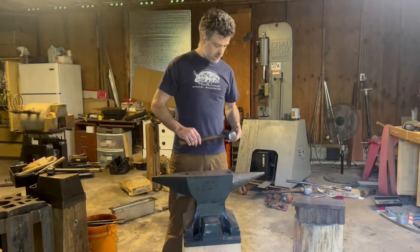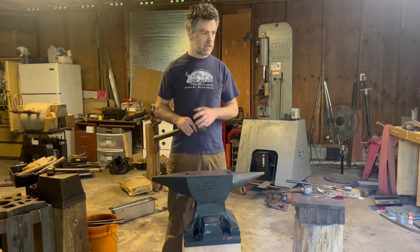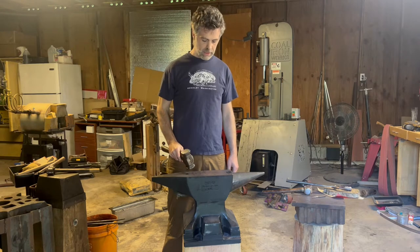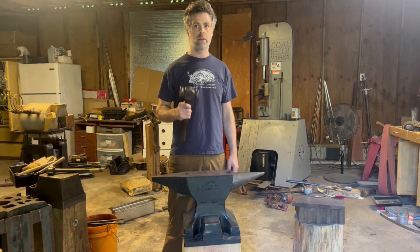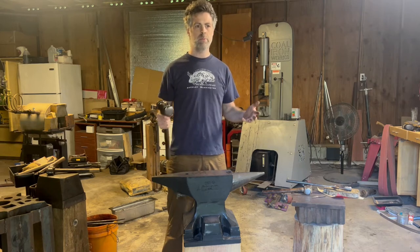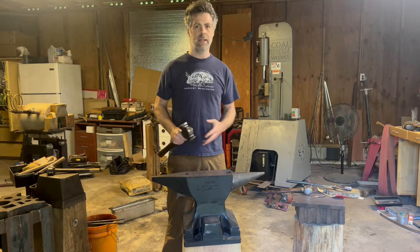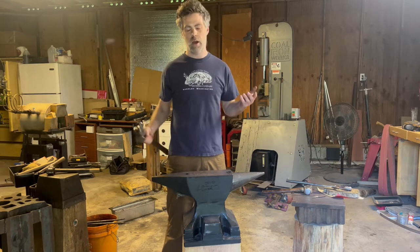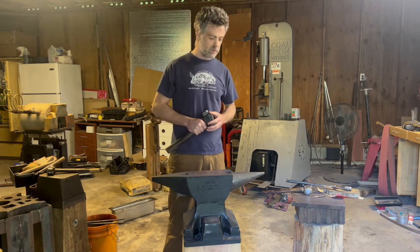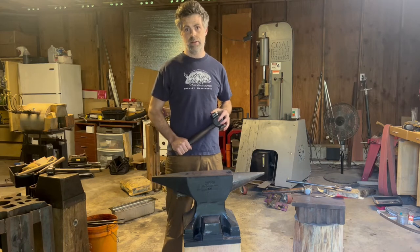Hey y'all, this is Anzlo here at Night Owl Forge. Sorry my shop's kind of a mess right now, but I wanted to make this quick video. I've been seeing people post videos asking for criticisms on their swinging technique, so I tried to help people out and write comments, but it's kind of hard to describe swing mechanics in comments. So I decided to make this hopefully quick video talking about swinging technique and being an accurate and efficient blacksmith.